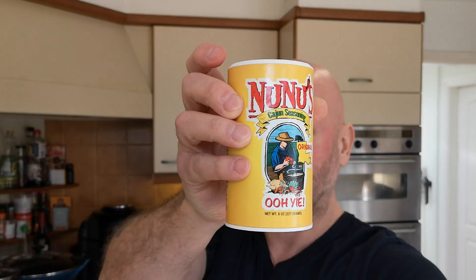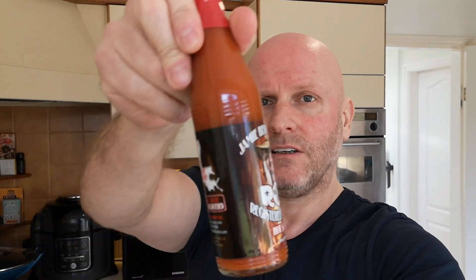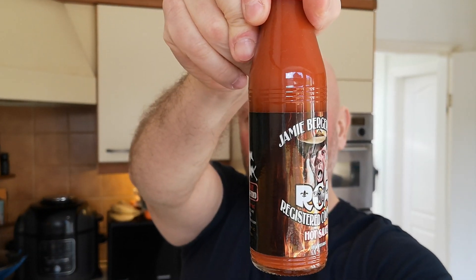I've also got some gifts delivered and I want to show you these because they're absolutely spot-on. I featured a gift like this in a video before. This one has come from Paul, originally from Cheltenham - thanks Paul! It's a Cajun seasoning - Nunu's Cajun seasoning. He also sent me this hot sauce as well - I can't wait to get into that.